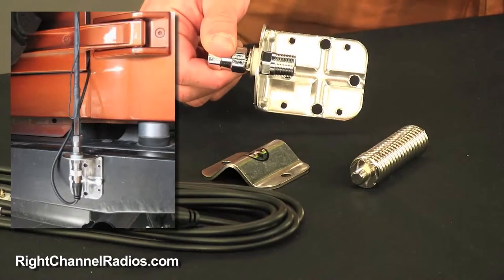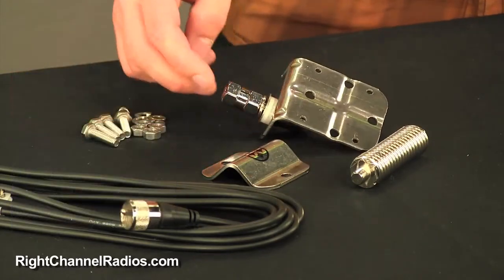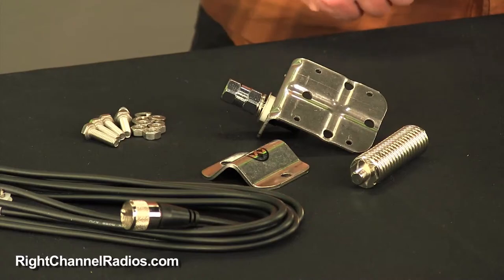The kit also comes, of course, with an antenna stud, a screw-on antenna stud, PL259 coax cable, a spring that will match the length of your antenna, and of course all the mounting hardware.